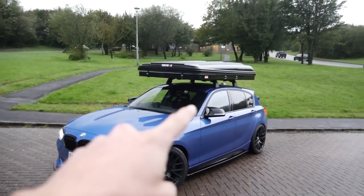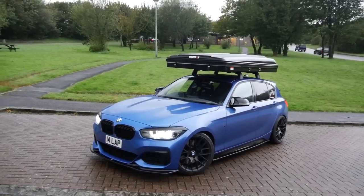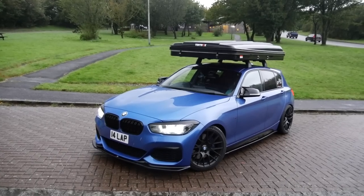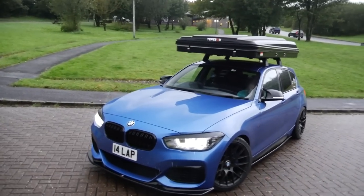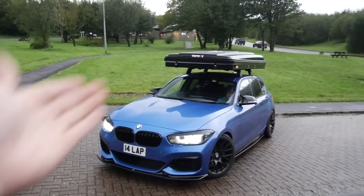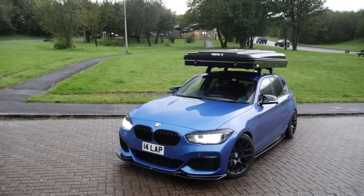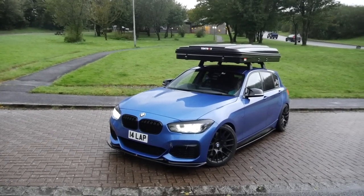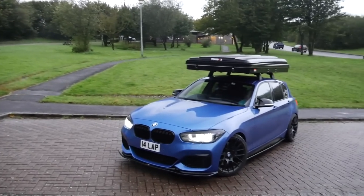I've been running OEM BMW roof bars — you can see them up there — for about a week, getting used to what the car is like with them on, making sure they're correctly working before I loaded the TentBox Classic onto the roof. I've partnered up with TentBox to bring you a series of videos. The original plan was to go around the Highlands of Scotland back in August, but I had to cancel that. I couldn't wait until next spring for the North Coast 500 trip.